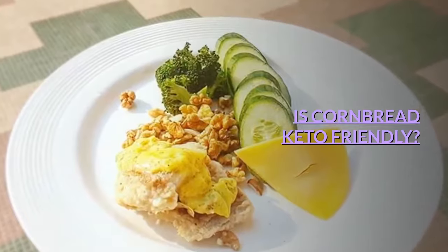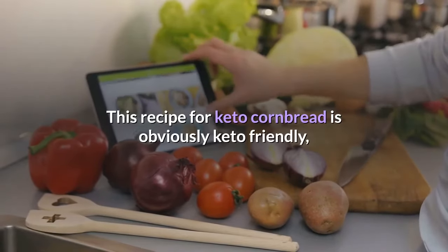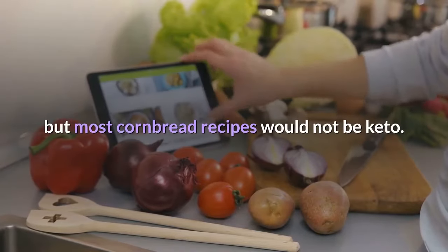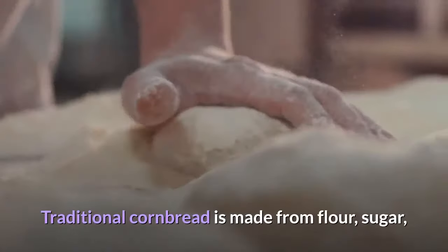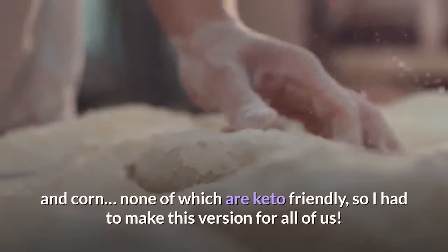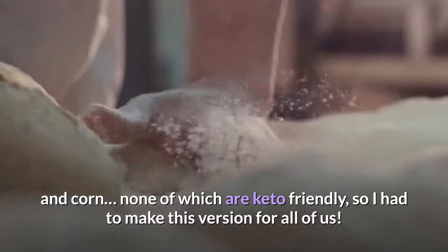Is cornbread keto-friendly? This recipe for keto cornbread is obviously keto-friendly, but most cornbread recipes would not be keto. Traditional cornbread is made from flour, sugar, and corn, none of which are keto-friendly, so I had to make this version for all of us.